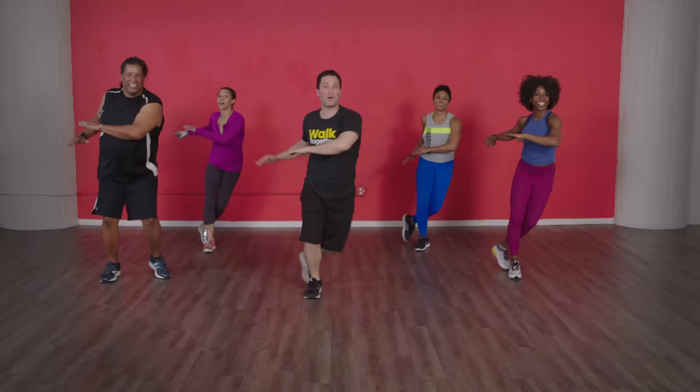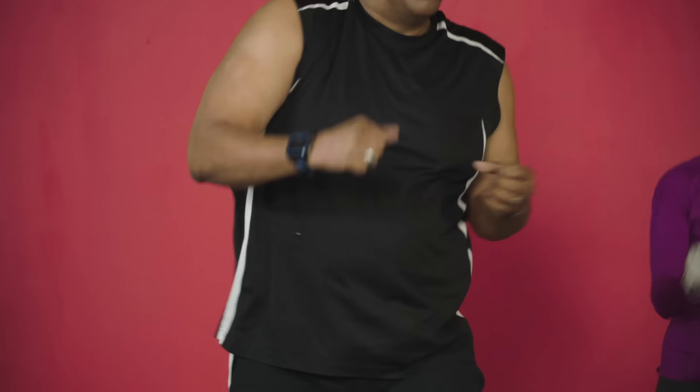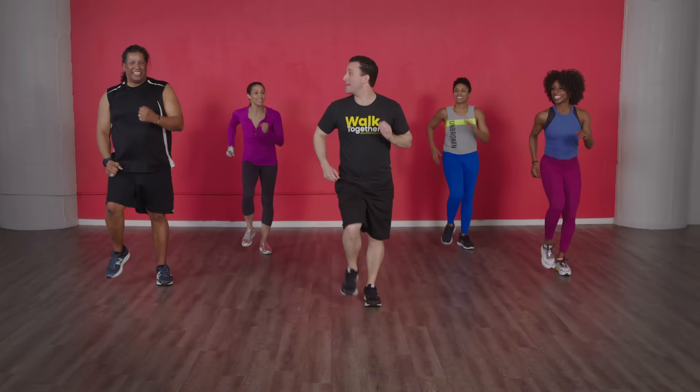You don't have to actually lay down to do ab work. I mean, you should do it, but while you're standing here with me we'll work our abs — four, three, two, one, good! Oh yeah, I can feel it. Two up, two back, four, three, two, one, here we go!